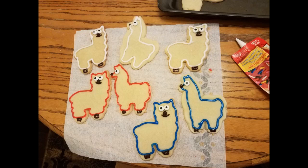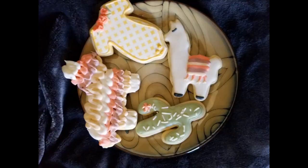Sturdy, easy to use, and keeps its shape. Used with fondant for this llama cake. Really easy to clean. These are really cute — used them right away to make alpaca Christmas cookies.